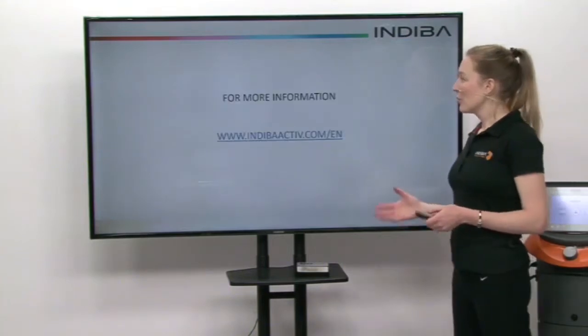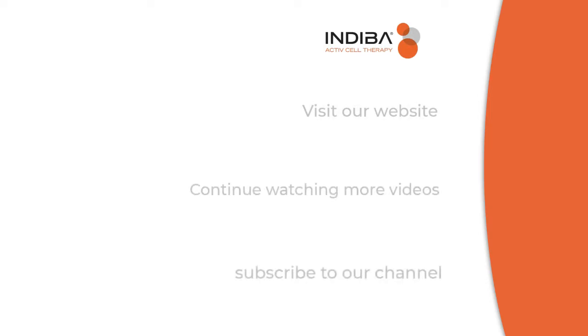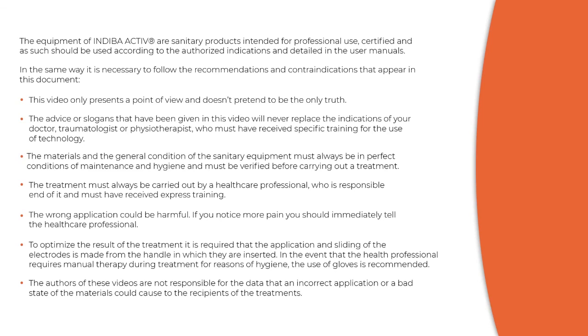If you want to know more about Indeba Active, you can always head to our website. Thank you.